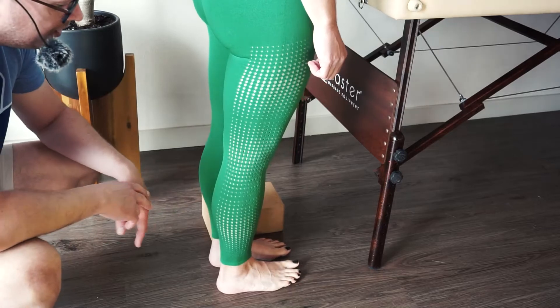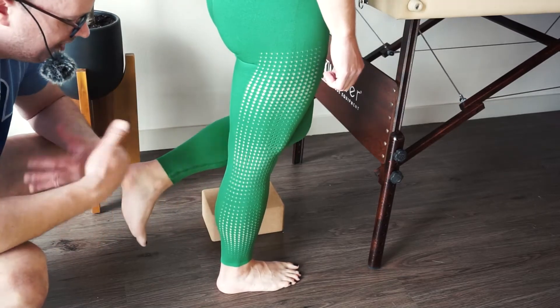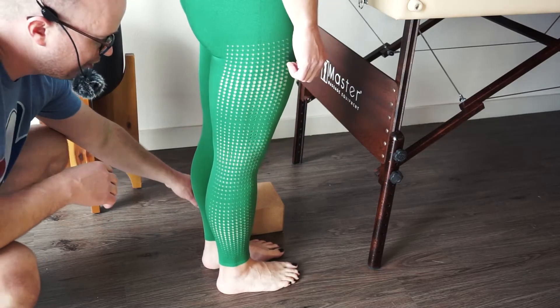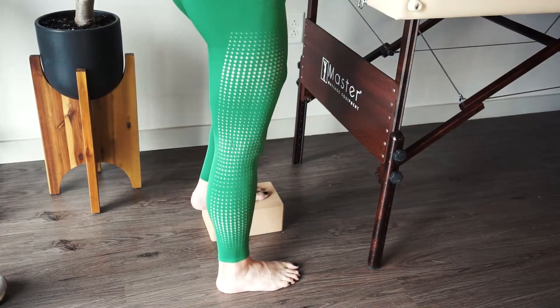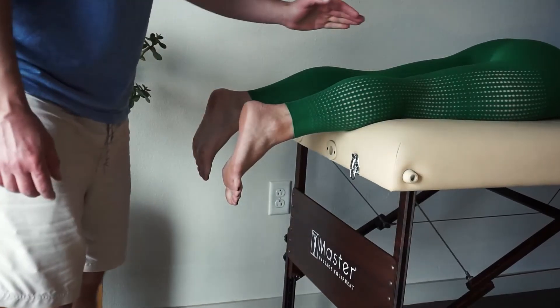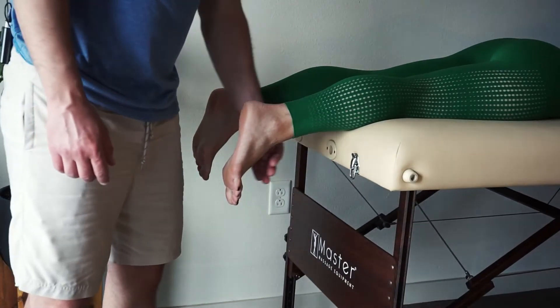Now let's say she tries to do it and she can't lift up at all — nothing. We need to go to the gravity-minimized position. For this, it's going to be prone. Once the patient gets prone, make sure there's enough room between the table and their foot.